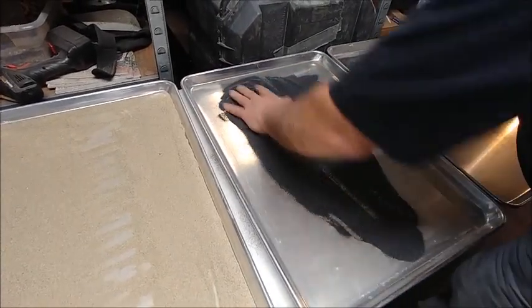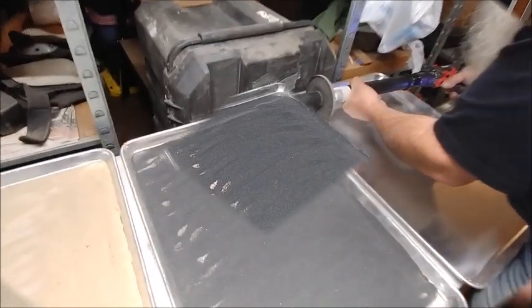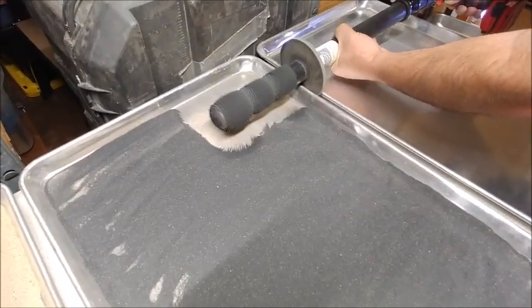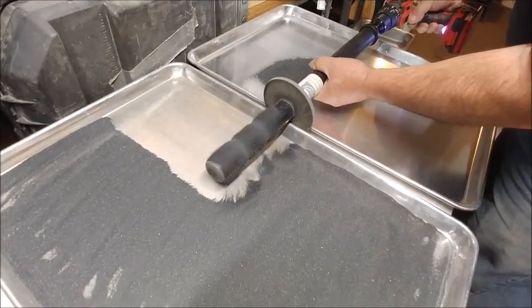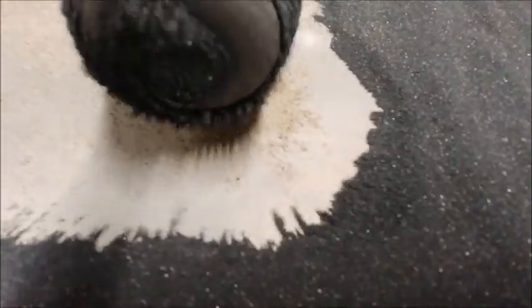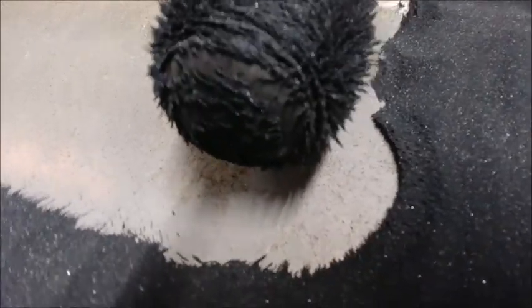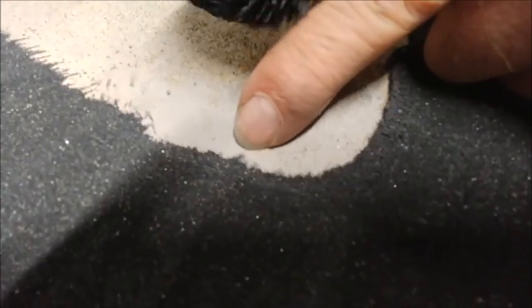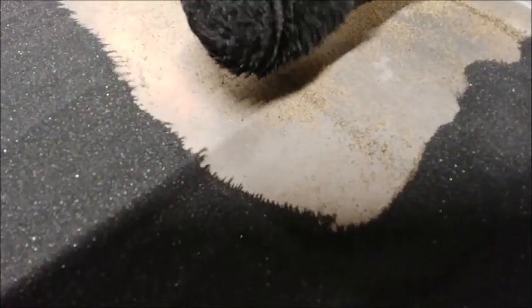Now we've got to get this spread out for round number two — we're going to end up doing this three times. Take a look right down in here — you can see how that affects the whole mass of magnetics, the magnetite. And look right in there, you can see how all that stuff is just spinning like little whirlwinds, and that's the change of the positive-negative polarity from the magnet spinning. Of course, if you're watching that, you're not getting any work done.